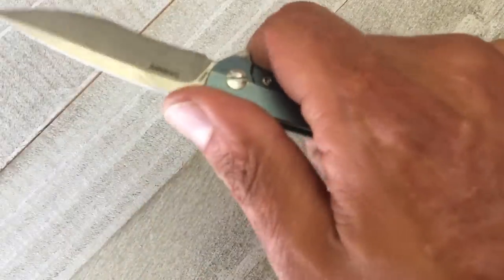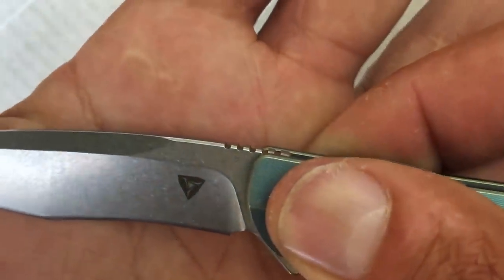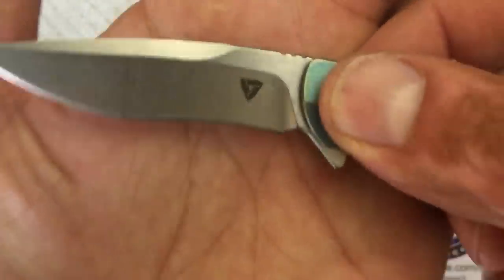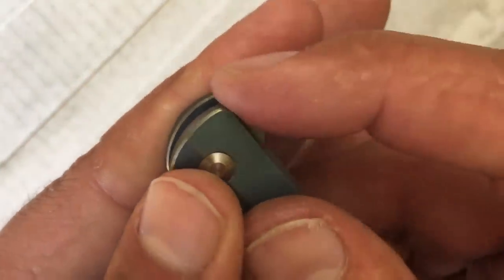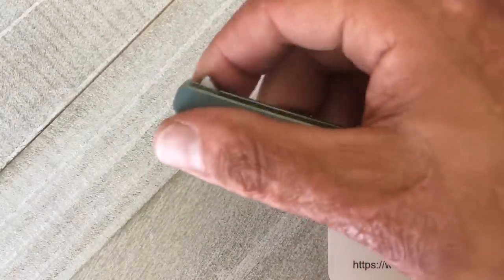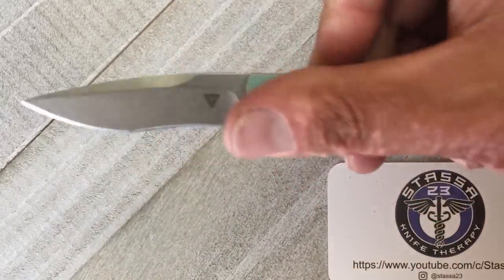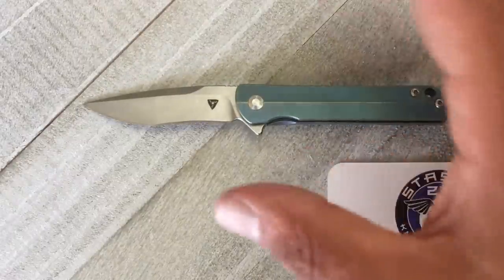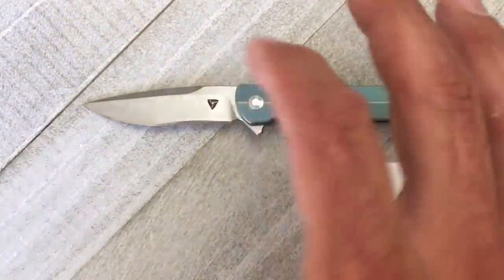Look at the jimping up top — it's deeply cut and very effective. When you bear down your thumb definitely grabs traction. You also have that same type of jimping on the flipper tab, giving you nice traction for both the light-switch and push-button deployment method. It definitely rockets out both ways. Small knives are a lot harder to make because the tolerances are all tight, but they did a great job on this.